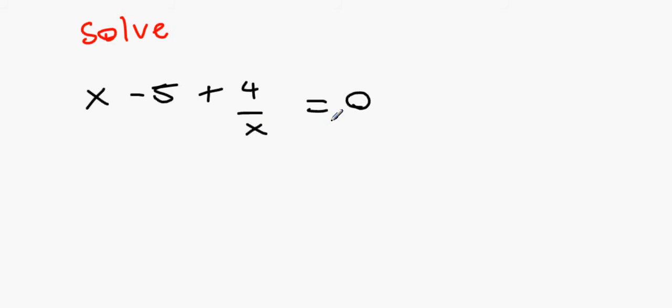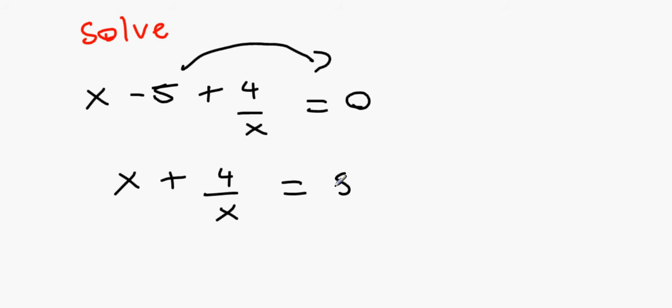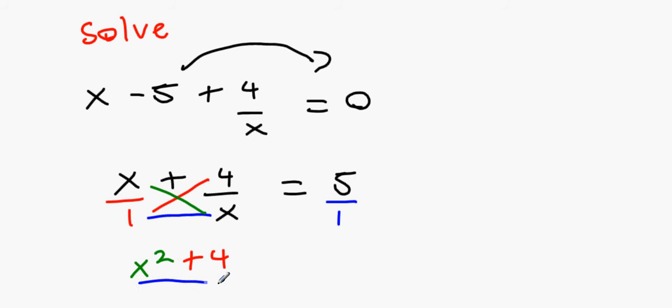Next: solve (x minus 5) plus (4 over x) equals 0. With fractions we prefer only two numbers over the same denominator. Bring the 5 over: 4 over x equals 5. Since 5 is over 1 and x is over 1, use the three-lines method. The green line gives x times x equals x², the red line gives 1 times 4 equals 4, the blue line gives 1 times x equals x, all equalling 5 over 1.